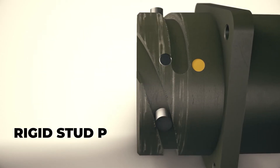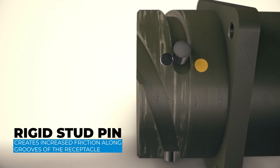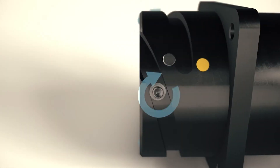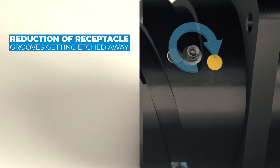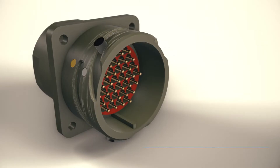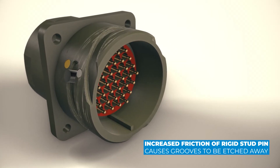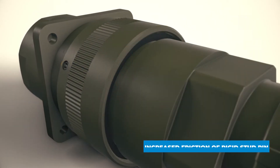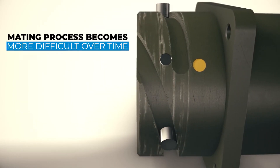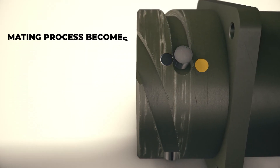With a rigid stud pin, you can see the increased friction that is caused as the pin rubs against the grooves of the receptacle, creating an increasingly difficult mating process over time.